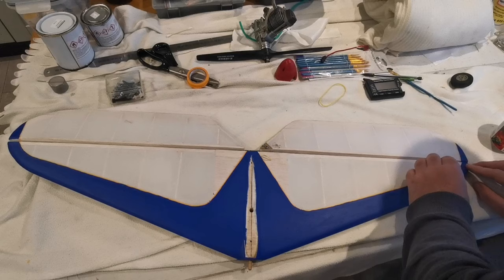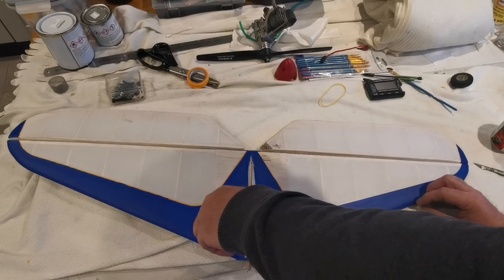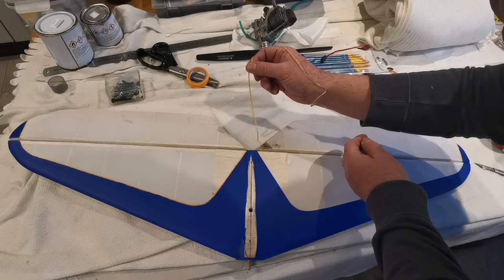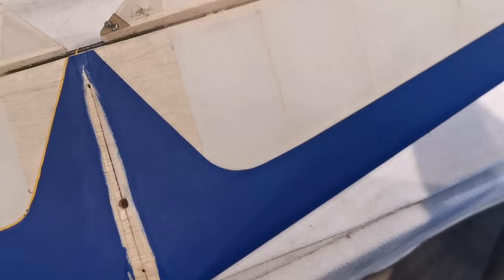And there we go. I hope you can see that I've got a nice clean crisp line with no bleed, and that's because I painted the dope along the edge of the masking tape before I did the blue. It doesn't have to be dope — if it was a different colour, you would paint the lighter colour over the top of the masking tape so that any bleed would give a nice crisp clean line. I hope that's useful, and I hope that means that if you're going to do any masking like this, you too can end up with a beautiful crisp clean line.